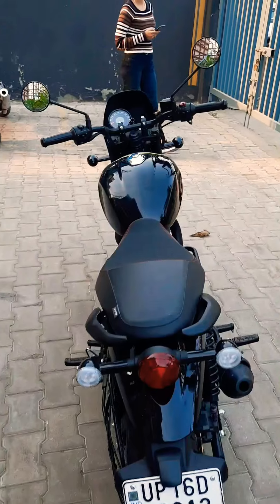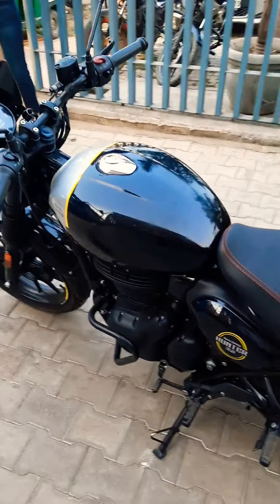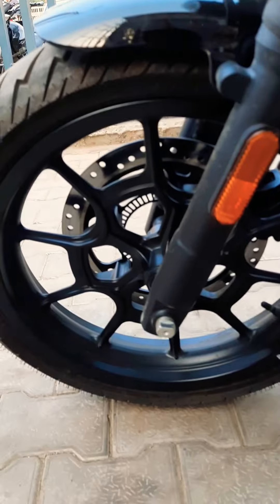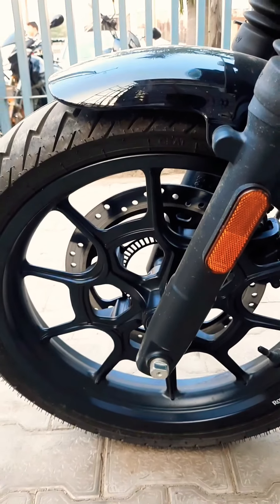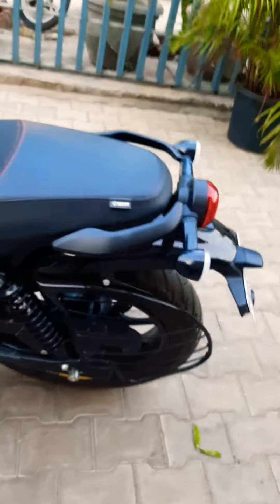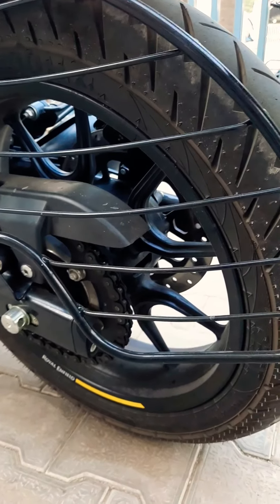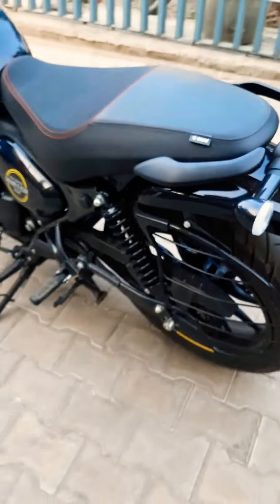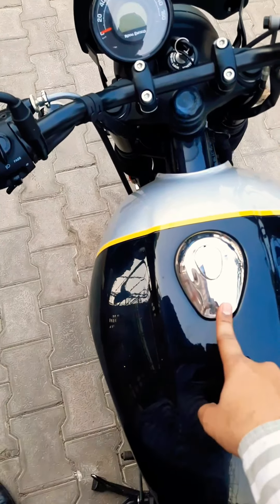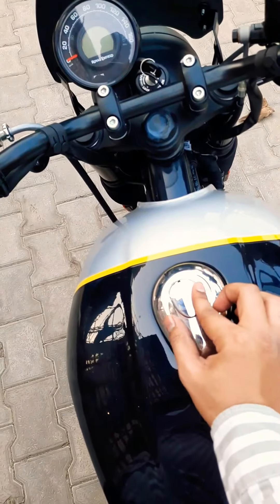This is a Neo Roadster kind of design which will surely remind you of the Triumph Street. From behind, the bike gives you an even better experience. One thing I really liked about this bike is the tires — the black alloys look quite good. It comes with 16 to 17 inch tires front and back. For comparison, there are bikes like the Meteor and Continental, but the Hunter 350 stands out as a premium offering.